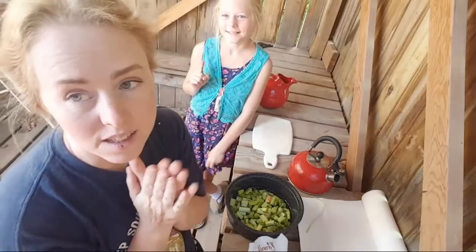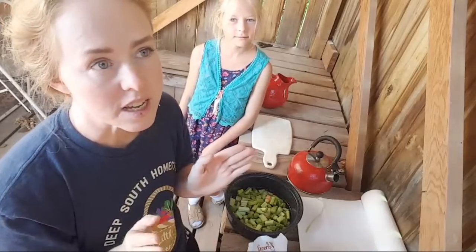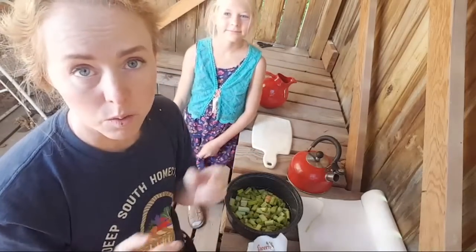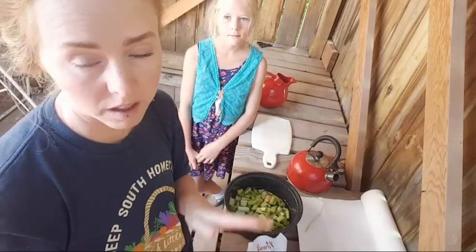We just did a sun oven video. We just did some live videos with me making split pea soup and Catherine showing her already finished baked bread in the sun oven.